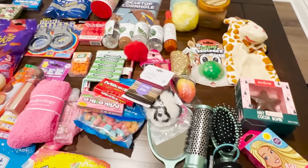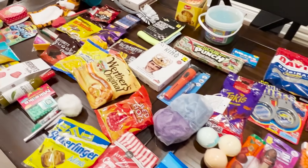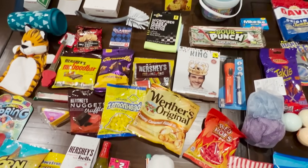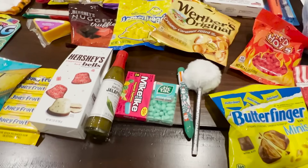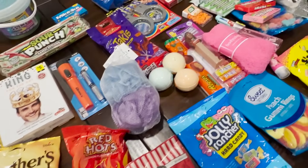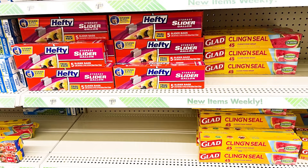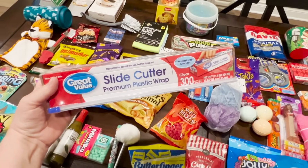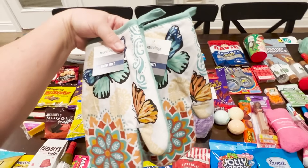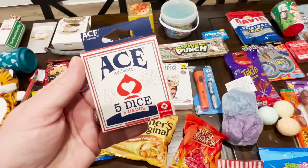I like to hit up places like Dollar General, Dollar Tree, and Walmart — places where I know I'm going to get a great deal on a bunch of random items that will make someone smile and laugh, and that anyone would enjoy. I love to include things like candy, pens, socks, funny little toys from the kids section, and gum. You can hit Dollar Tree for saran wrap, or do what I did and buy it in bulk from Walmart. You'll also need two pairs of oven mitts and some dice.